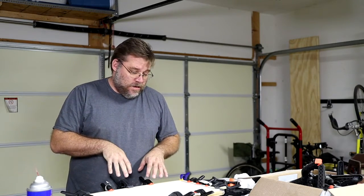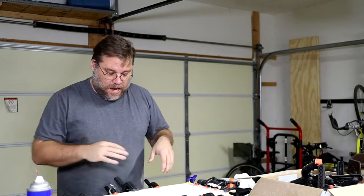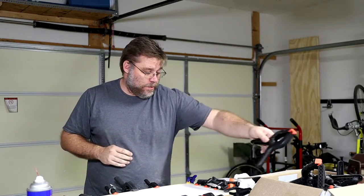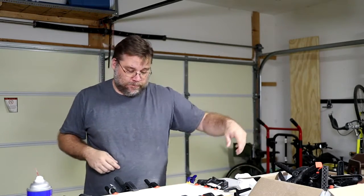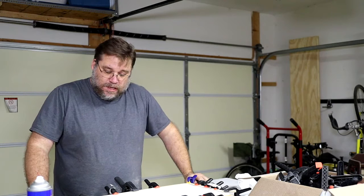For you woodworkers out there, I'm looking for a way to store all of these alligator clamps. I got a whole bunch of these for Christmas and right now they're just in a cardboard box because I really don't know how to store them. So if you have any suggestions, please comment below — I'd love to see what you got. We've got the frame glued on there, it's all clamped up and ready to go. We'll give it some time to dry and we'll be back.